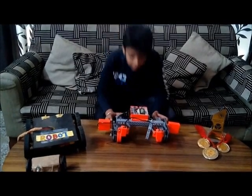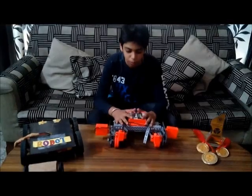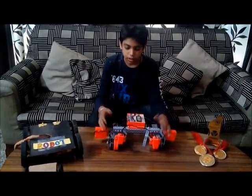I am in 8th standard. My life is full of robotics. This is the robot that I have made. I am 14, I have made 3 medals, 1 trophy, and many robots, and this is another one.